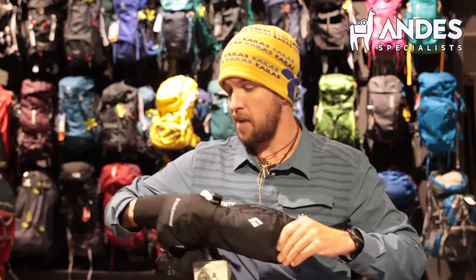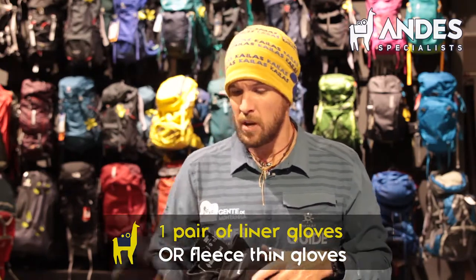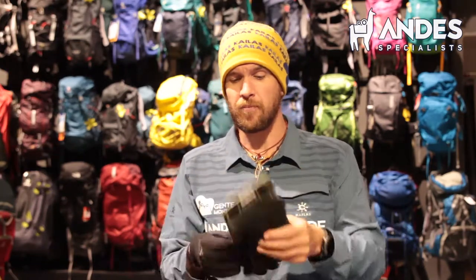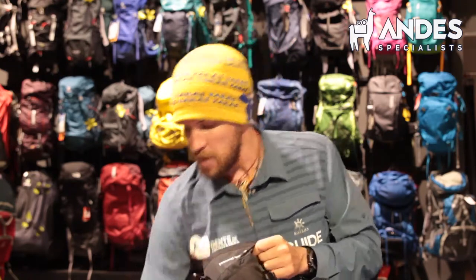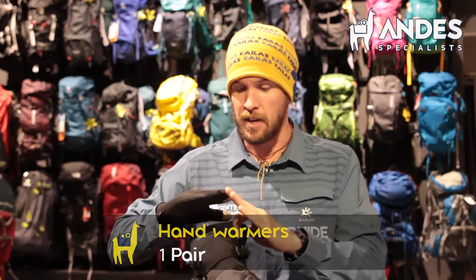Do have a pair of liner gloves. I would buy these at home and bring them. You don't have to have the thick fleece gloves like this — that's not necessary. I would go with something thin to fit inside the mittens, so on the summit push all you have is these gloves and the mittens, and maybe a pair of hand warmers that you just toss inside and they touch your fingertips and keep them warm for the summit push.